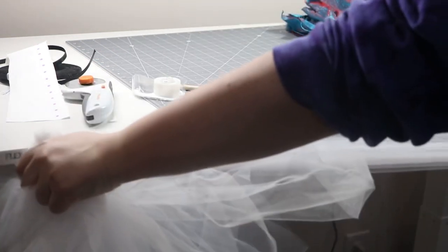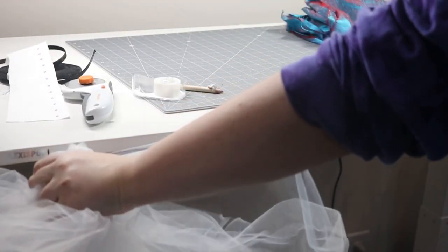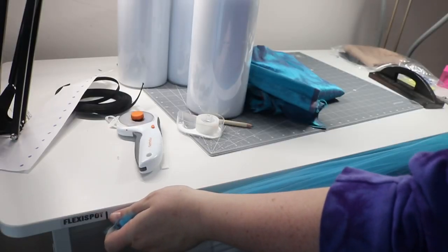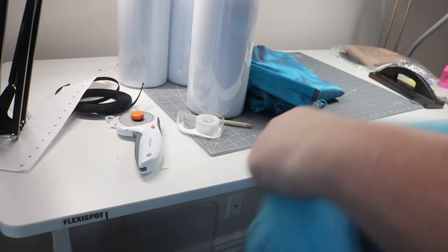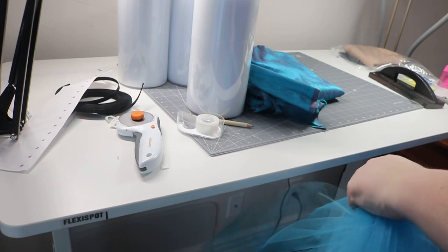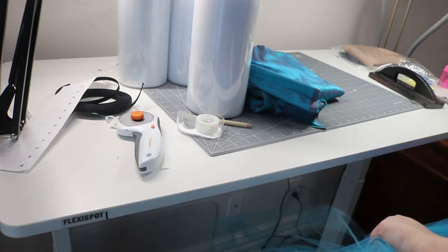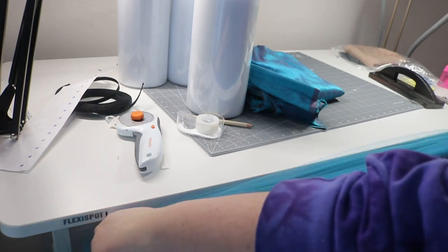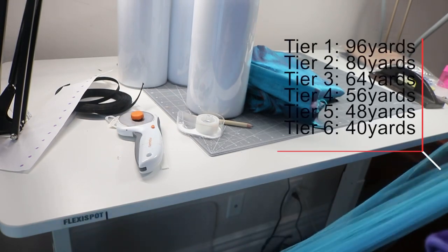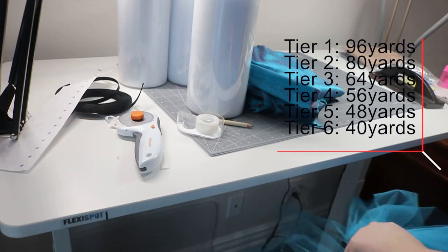I am measuring out how many yards I'm going to need for this white tier. I am doing this in four layers and we'll have a total of eight layers of tulle per tier. There really is no set number of yards you need per tier — the more yards you have the more full your skirt is, the less yards you have the less full your skirt is. My largest tier was eight layers of 12 yards of tulle, for a total of 96 yards on the bottom. I will put a little infograph here of how much tulle I used on my particular skirt so you guys can get an idea of the math involved.